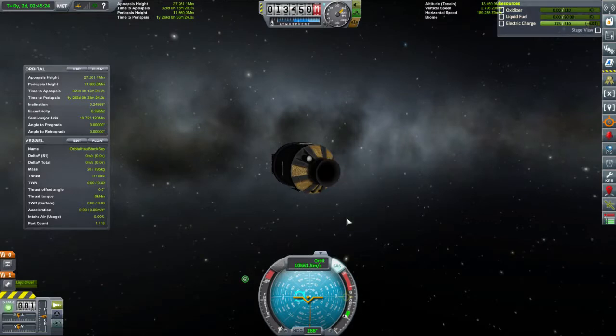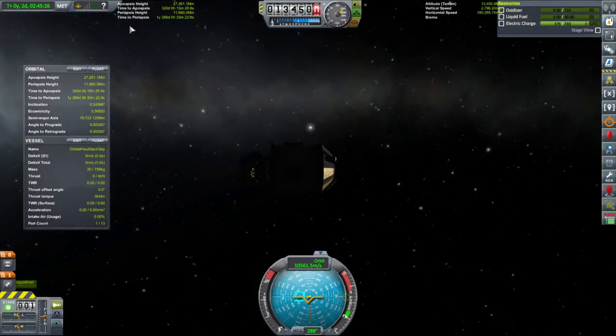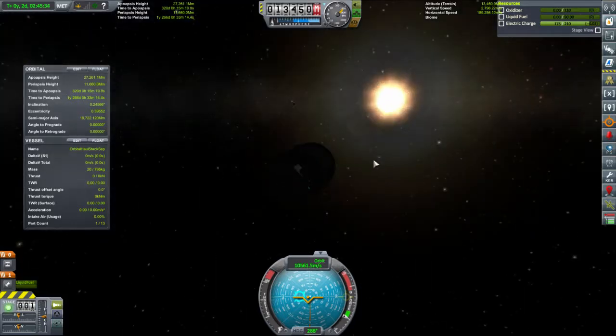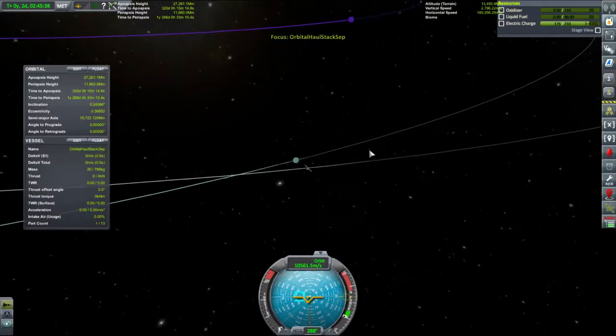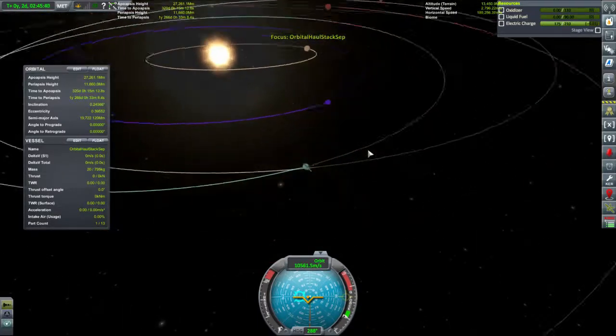We are technically losing power at the moment. No data, no signal, limited probe control. We can't rotate, roll or anything like that. So this thing is basically going to be stuck with its bum towards the sun for quite a while. And it's never going to get back.